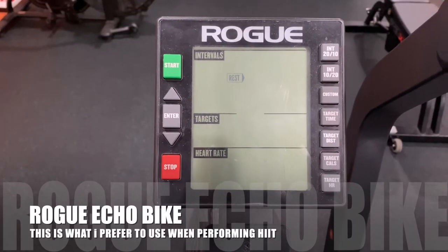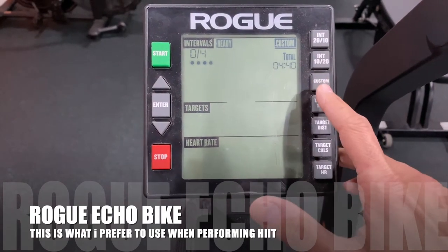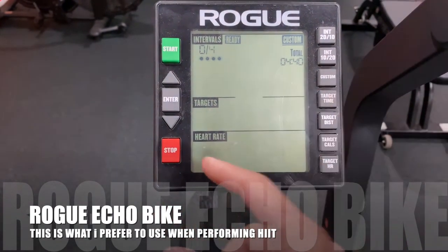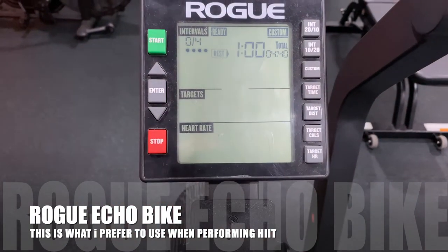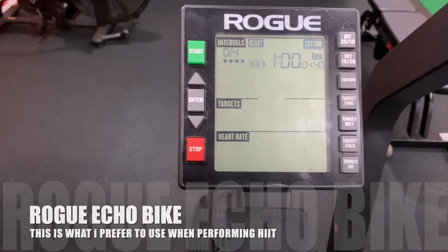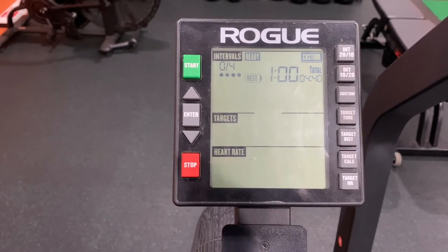To set up the interval protocol I'm describing, go over to custom. You can pick the number of intervals you want to do — let's say four. Hit enter. The work ratio is going to be 10 seconds on. Hit enter. The rest period is going to be 60 seconds, or one minute. From here, press start and get ready to rock and roll.